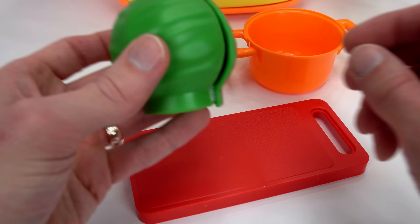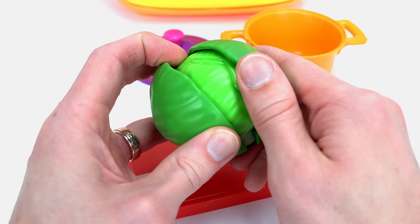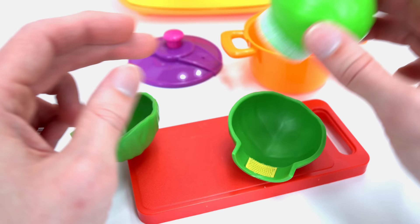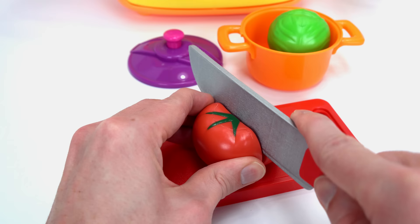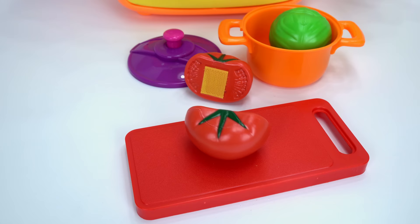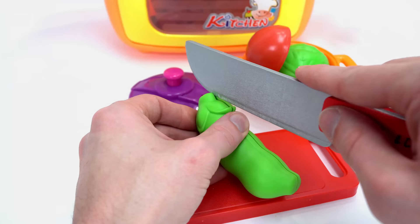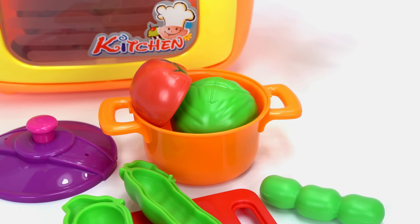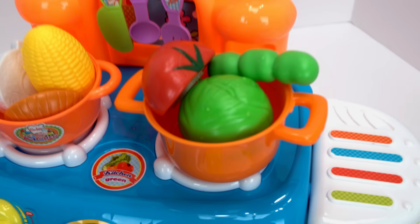Look how yummy it turned out. Here we've got a cabbage — it looks so fresh. And here's a tomato. Let's add half of it to the pot, and now some peas. Let's split the pot and add the peas. Add some water and set it to simmer. These stews are looking so good!